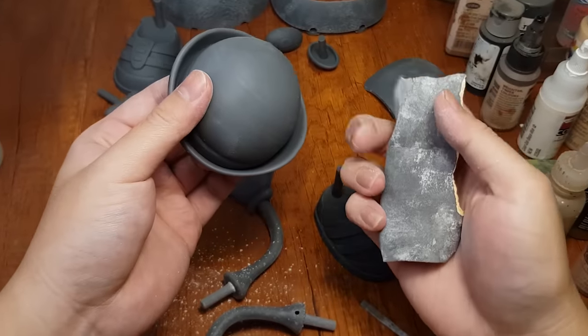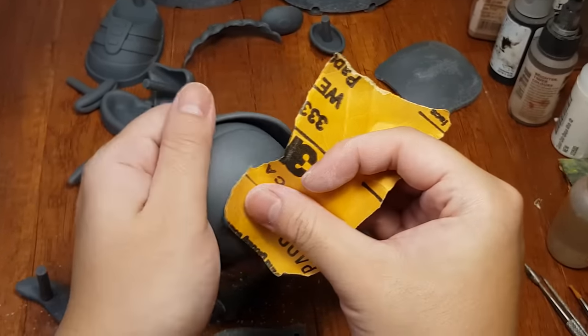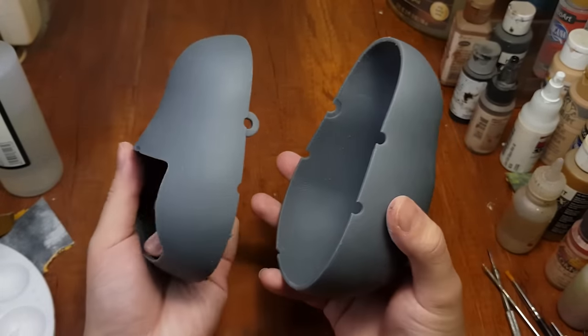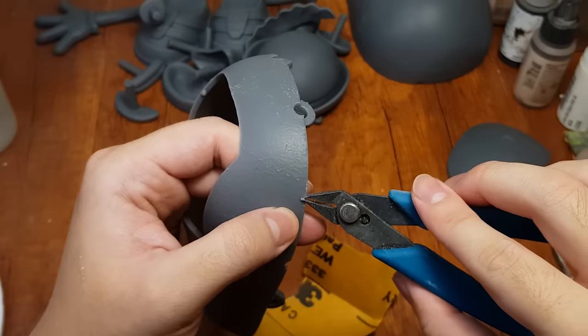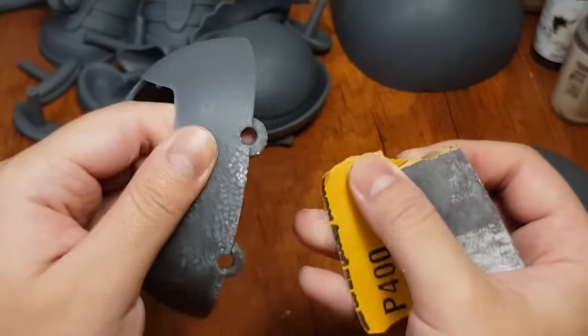Thank you all for the sandpaper I will be using today. Resin prints don't require much sanding — like this body printed at 50 microns layer height, which gives good enough detail for all the rough potato skin textures. We just need to cut the support residues, sand the bottom, and that should be all we have to do for the other parts.